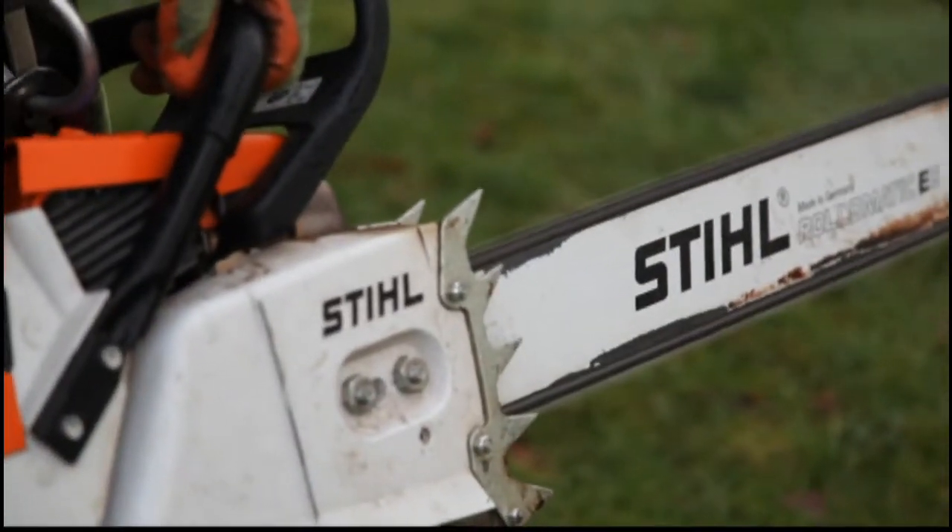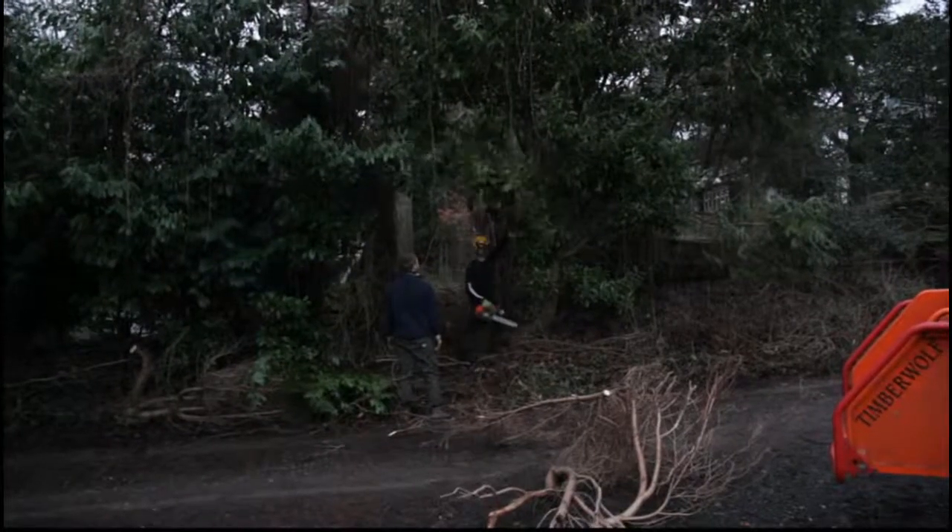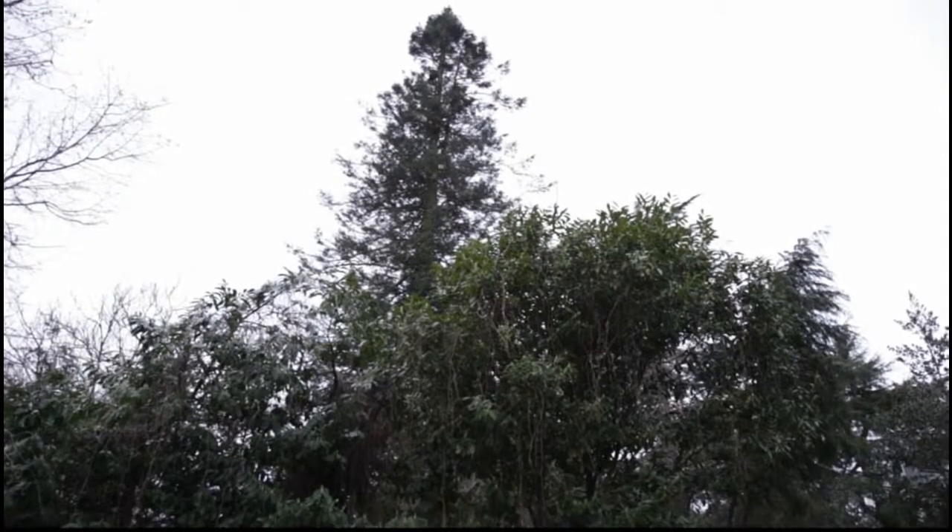Arbor Life specialises in big trees in confined spaces, difficult trees. We've got a 125-foot giant fir here to cut down to ground level.